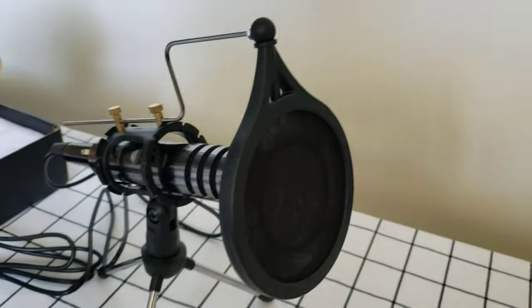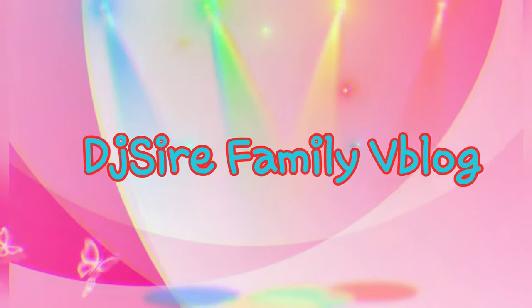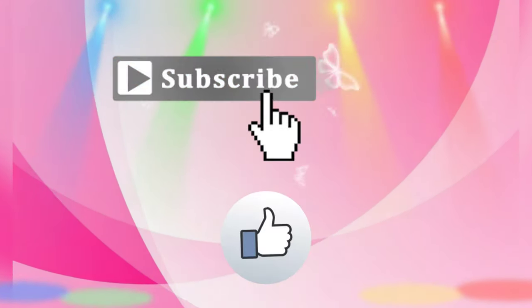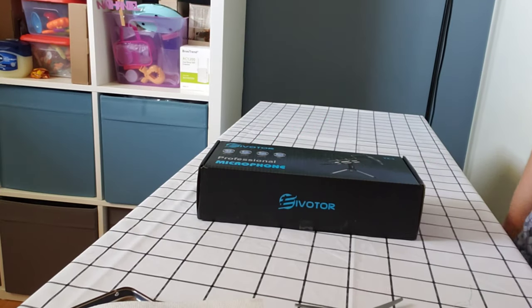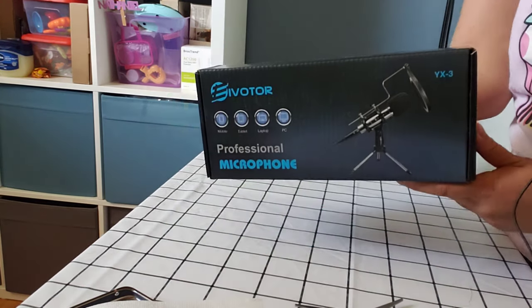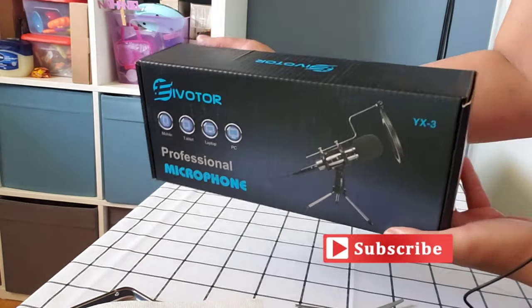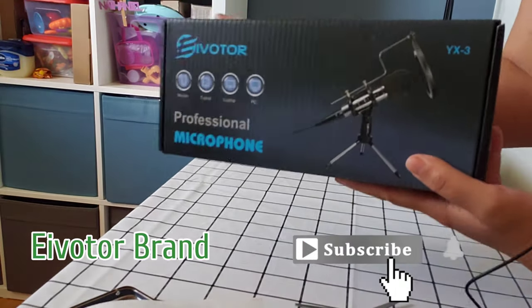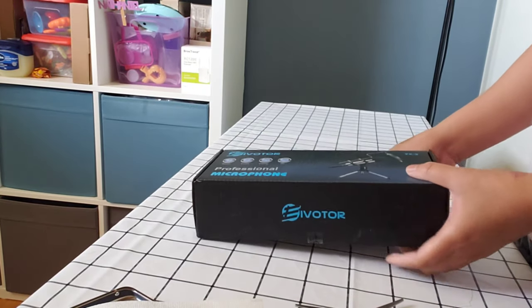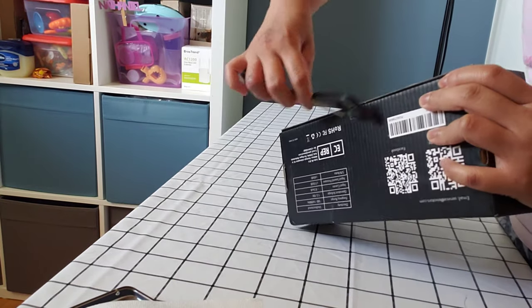Now, here is our assembled microphone. Good day everyone! Welcome back to my channel. This is Mommy Sire and today we are going to unbox this one. So this is actually a microphone — it says here 'professional microphone' and it's from Evader or something. Yeah, that's the name of the company. I purchased this one from Amazon and this is one of the cheapest that I found. So today I'm just going to unbox it and show it to you guys. Let's get started!